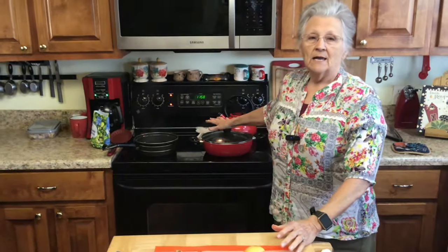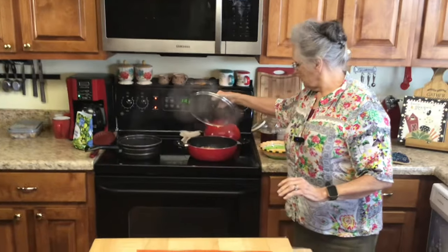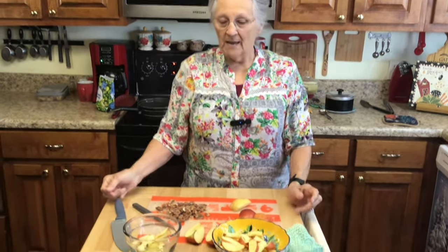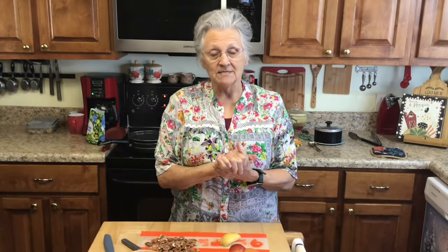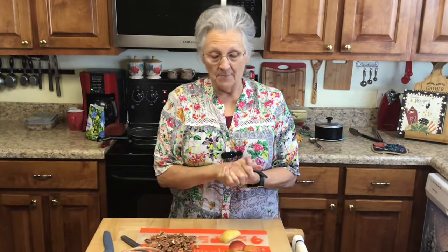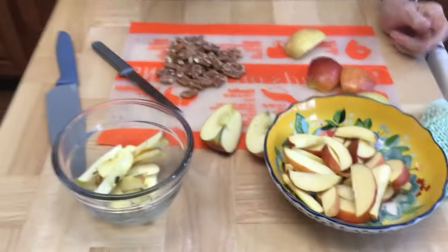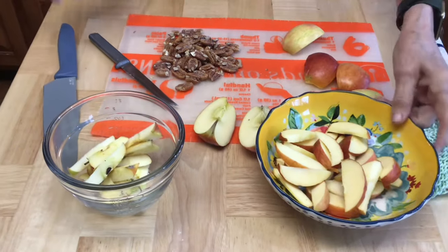Then I'm going to take them out and where I'm cooking my bacon, I'm going to put my apples in there, sauté them, get them kind of brown and caramelized. I'm going to put honey and brown stevia over them, then add my brussels sprouts and my bacon. Then I'm going to chop some candied pecans and sprinkle those over the top.